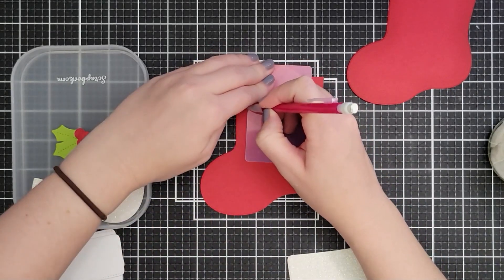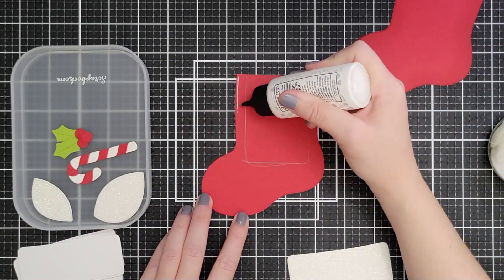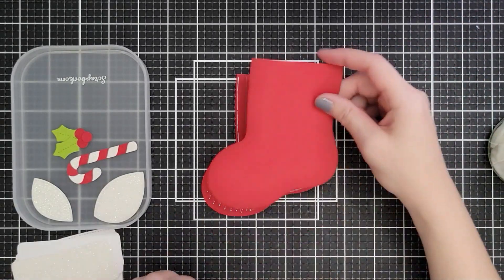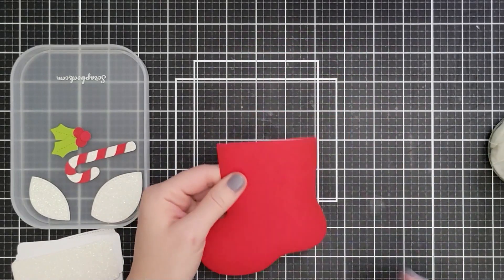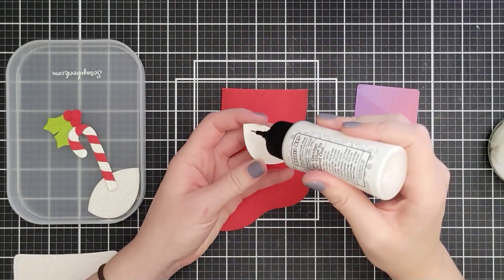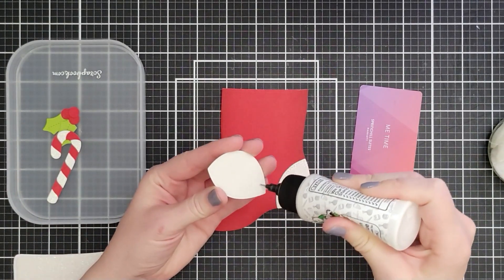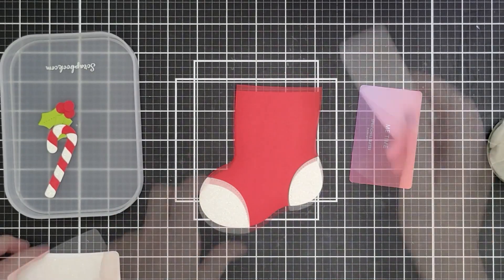I want the gift card to hang out the top a little bit, so wherever that is I gave myself about a quarter to half inch. Then I set aside the ink-blended piece and bring the key back on top of the back of the stocking — hanging out the top — and just trace around the outside to give myself a line for the pocket. When I go to add glue I go as far toward the edge as I can on the tall part, and fill in along the bottom, but not too close to that pencil line or the pocket gets too tight to slide the gift card in and out.